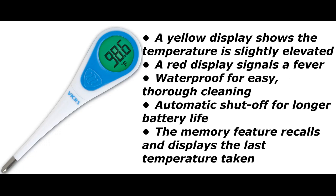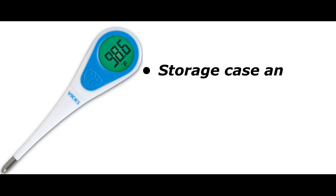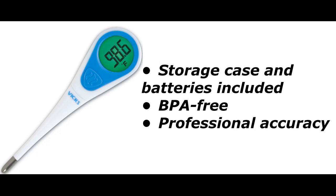Waterproof for easy, thorough cleaning. Automatic shut-off for longer battery life. The memory feature recalls and displays the last temperature taken. Storage case and batteries included. BPA-free. Professional accuracy.